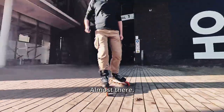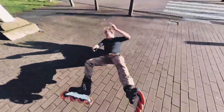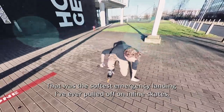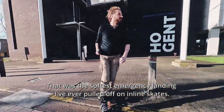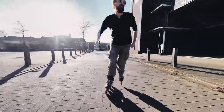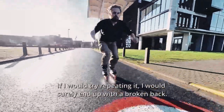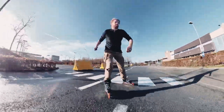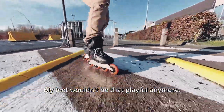Almost there. That was the softest emergency landing I've ever pulled off on inline skates. If I tried repeating it, I would surely end up with a broken back. My feet wouldn't be that playful anymore. Let's go.